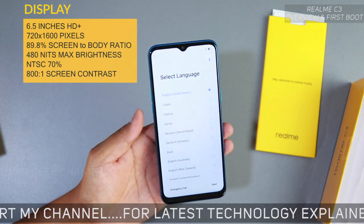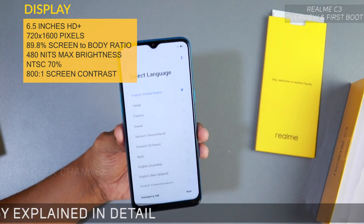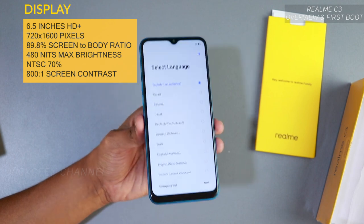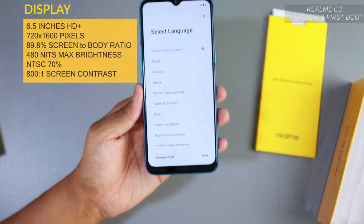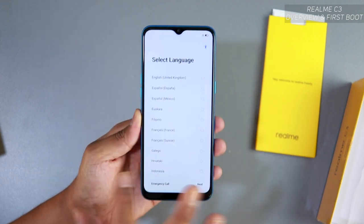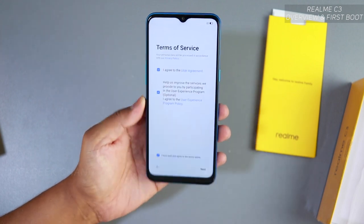Realme UI — seamless fun is what they call it. It has a 6.5-inch HD+ screen, which means a bigger and better resolution compared to other phones in this price range. As always, Realme prices this very competitively. On the setup screen you can select the interface language — for now I'm just selecting English (US) as the default.